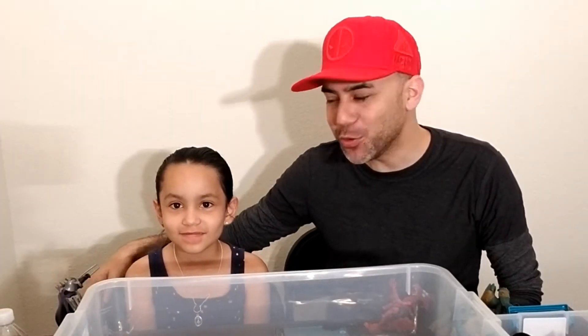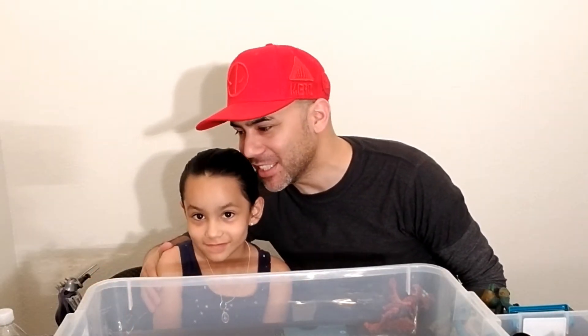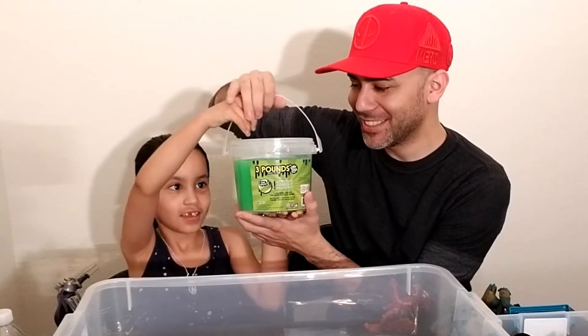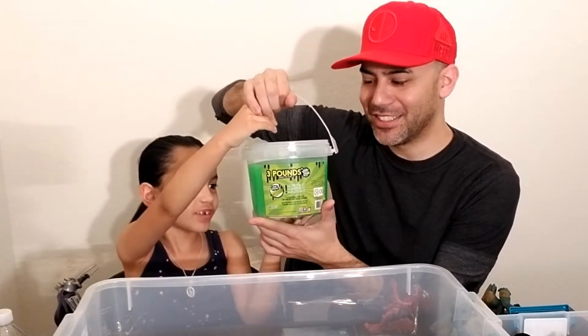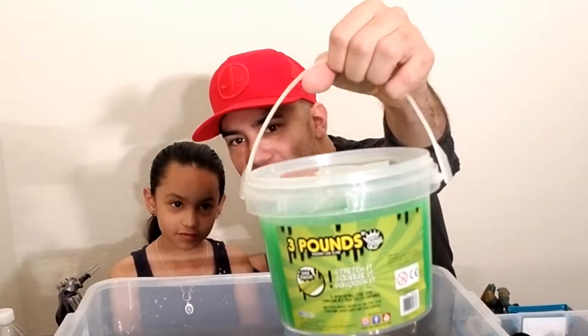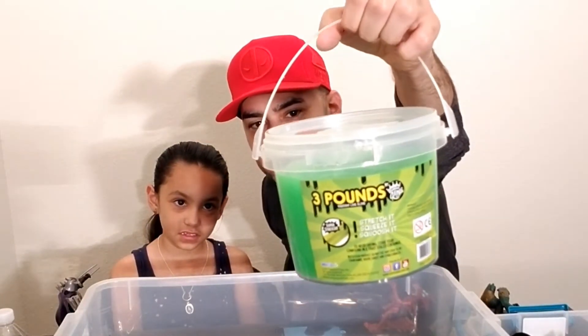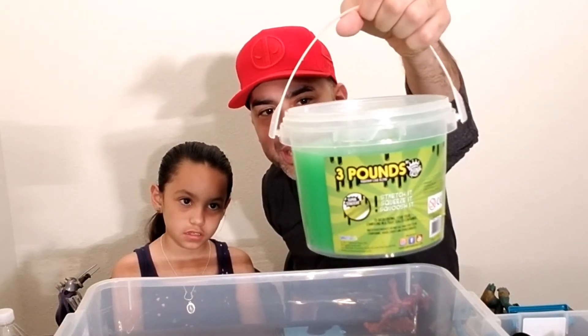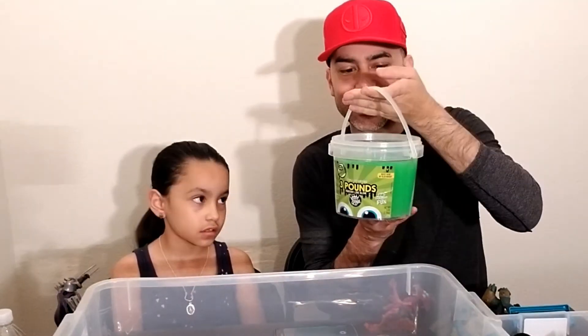Welcome back, friends, to Vincent Gigi's Super Channel G. We have Gigi with us today, and guess what we're going to do? What is this? Green slime, 3 pounds. It says 3 pounds squishy like slime by Compound Kings, and it says oddly satisfying.